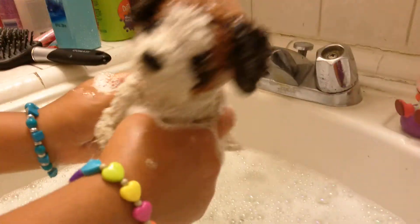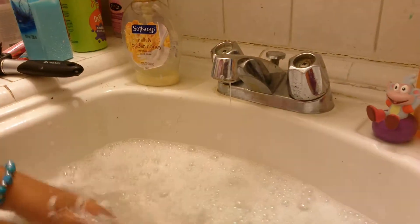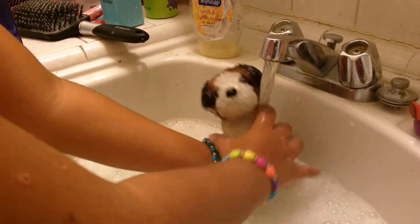He's losing his stuffing, kind of. That's why we need to fix Beethoven — I don't know what's happening with him. Okay, let's take that off and begin with warm hot water. That's what we said.